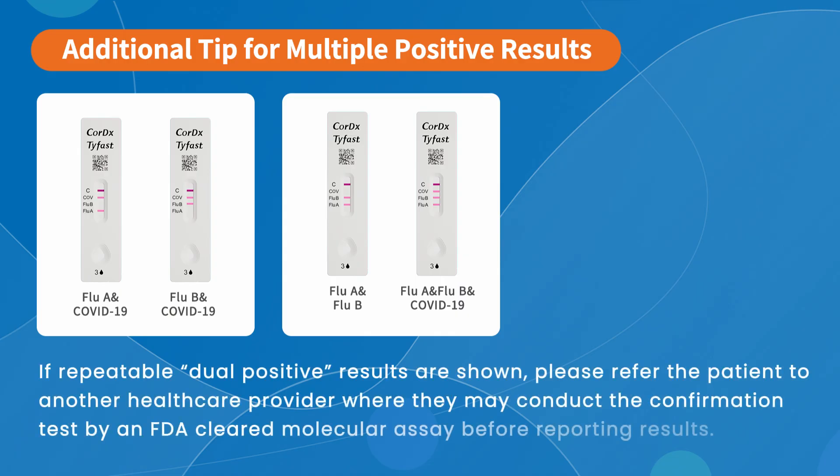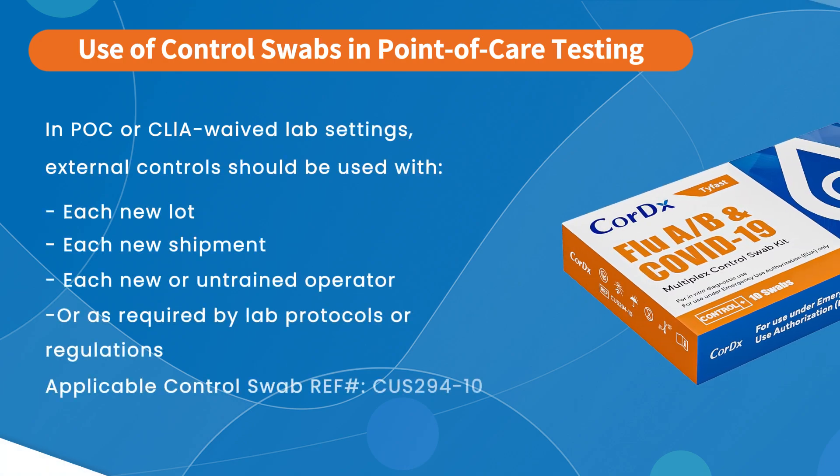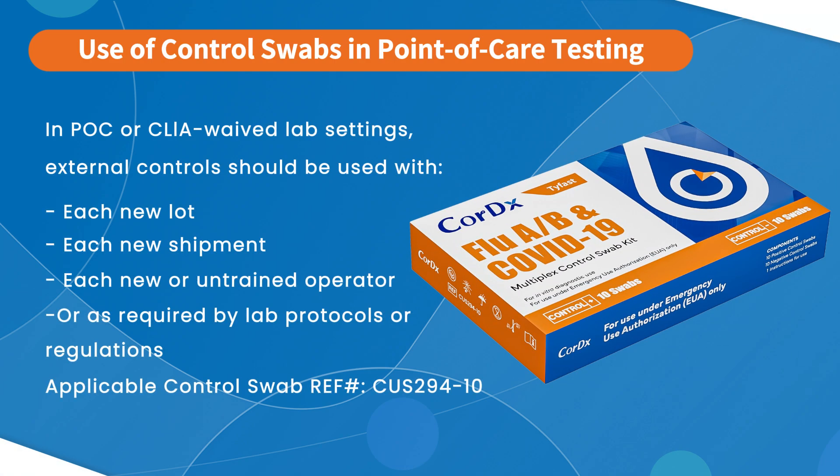If repeatable dual-positive results are shown, please refer the patient to another healthcare provider, where they may conduct a confirmation test by an FDA-cleared molecular assay before reporting results. In point-of-care or waived laboratory settings, external controls should be tested with each new lot, each shipment received, and whenever a new or untrained operator is performing the test. This helps ensure the accuracy and reliability of results, and aligns with local regulations or your lab's quality control protocols.